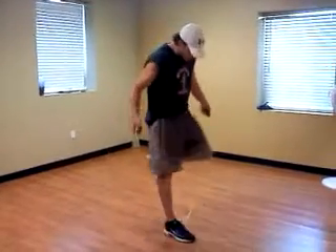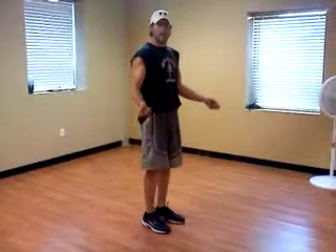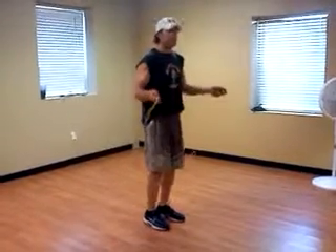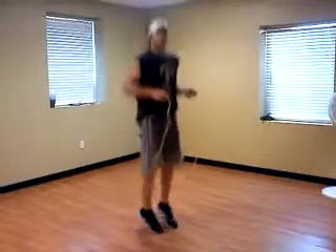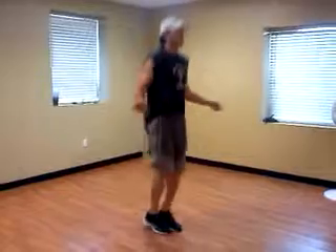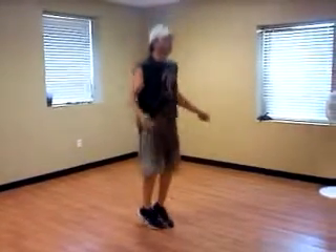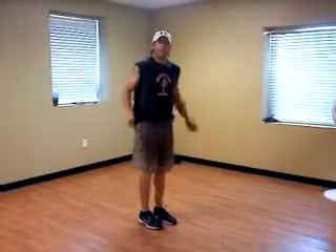So you're going to take your rope, step in front of it, and you're going to start jumping. The motion here is really all in the wrist and you want to keep a pretty efficient jump. You don't want to jump up on the top of your knees. You're just bouncing. So that was the ankle bounce technique.